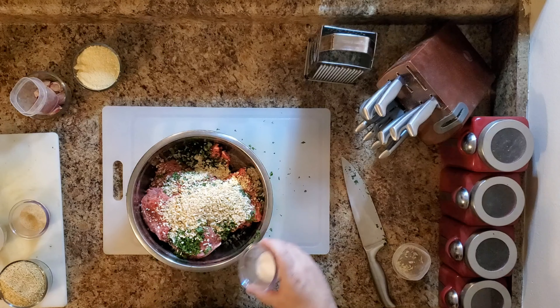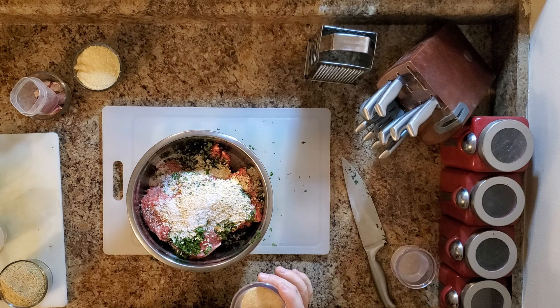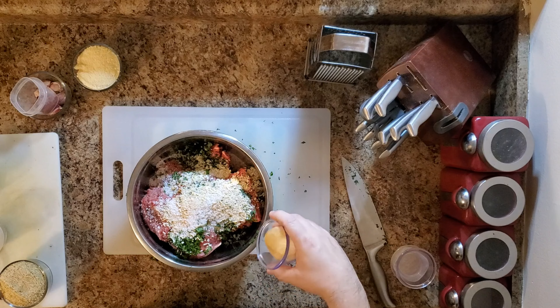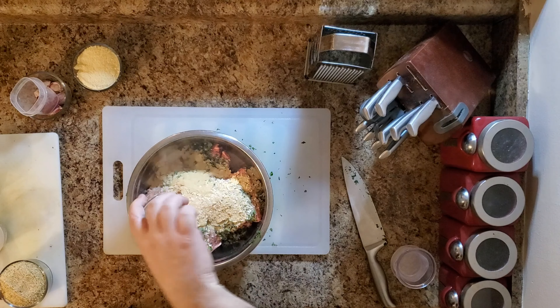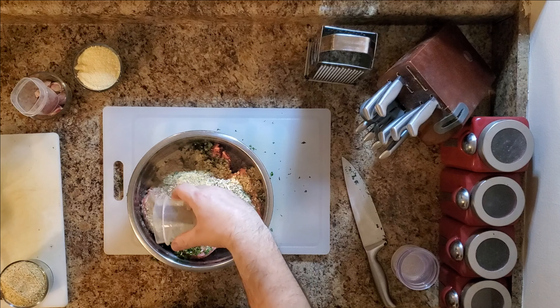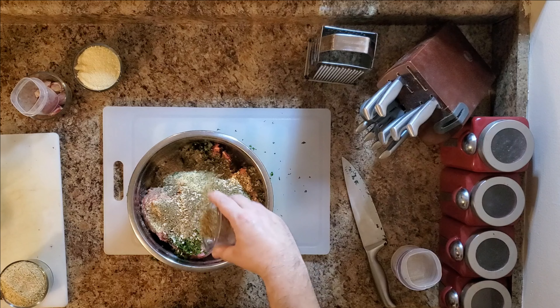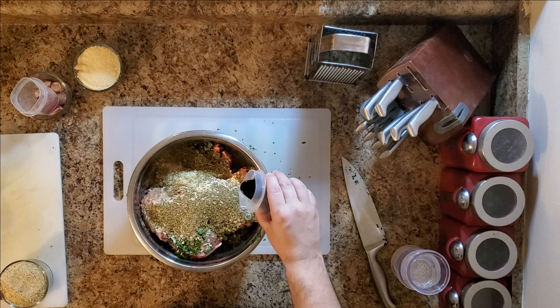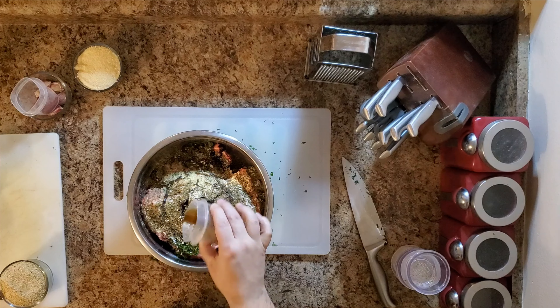Now we're going to add the salt. As y'all know, I'm a professional vampire hunter on the side — two tablespoons of garlic powder, one tablespoon of black pepper, two tablespoons of oregano, one ounce of liquid — difficult how you say it — Worcestershire. I'm a cook, not an English major. Four and a half ounces of breadcrumbs.